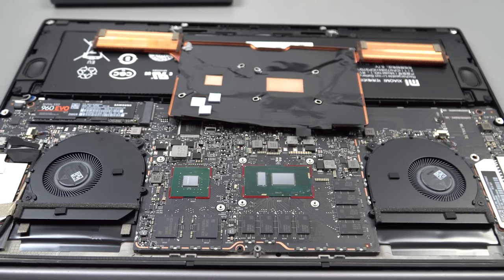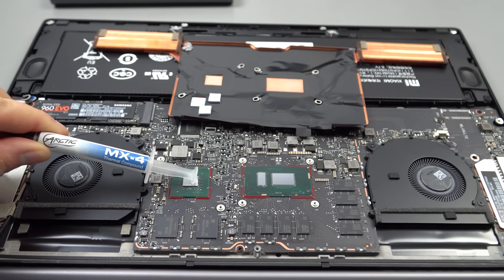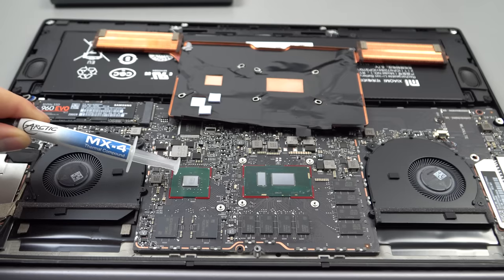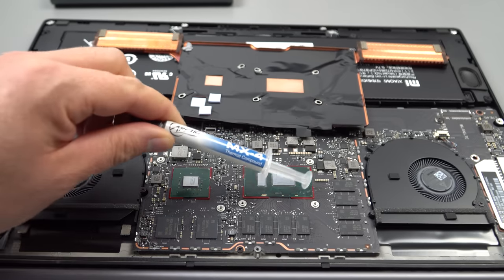Now all our surfaces are nice and shiny and clean, we can proceed to put on some new thermal paste. I use a high quality one on this chipset. What I've got on hand is MX4 — it isn't super high quality, but you can go out and buy Thermal Grizzly which has the best thermal compound if you want. I would not use a metal compound because it's conductive, and if you put it on the GPU it could overspill and short out those resistors, completely frying the GPU.